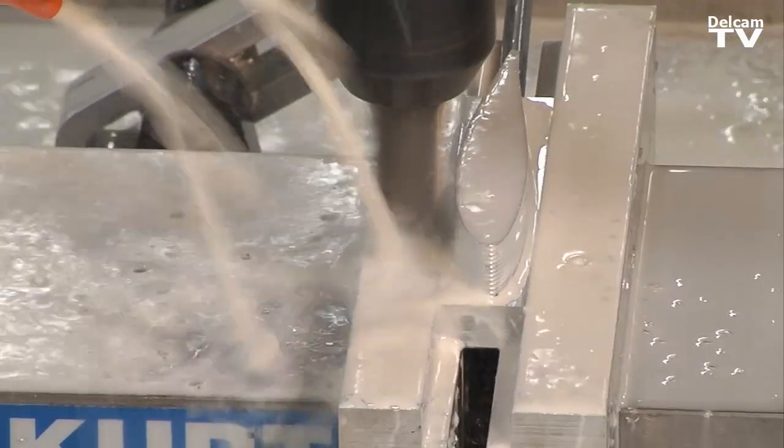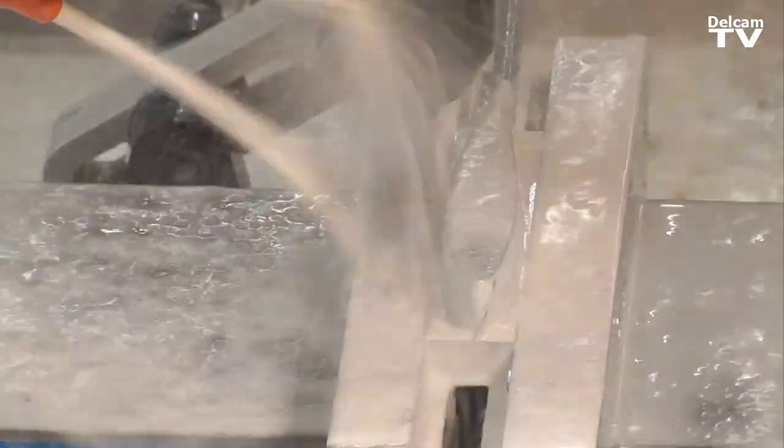With a lot of the molds that we make now, we're able to make them in-house. We used to have to farm that work out to another vendor. Within a day or two, we can make whatever part we need to make.